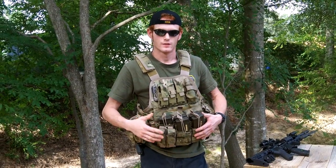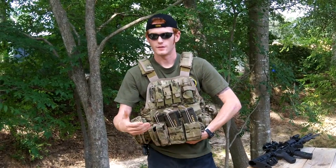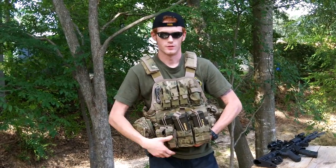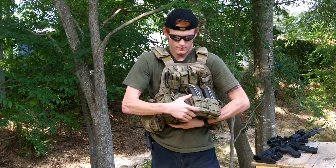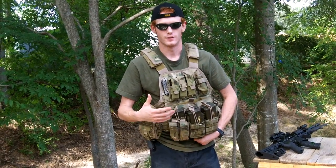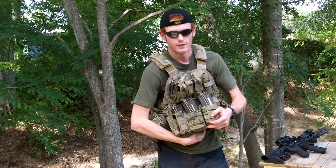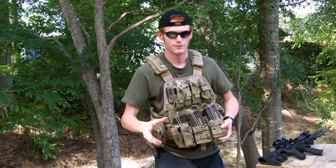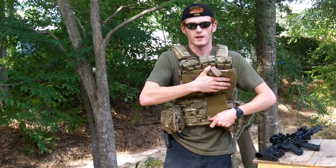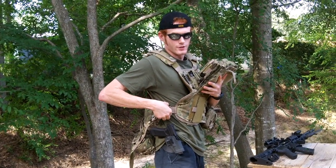I'm going to take the vest off and review it a bit and give you some specs. It unsnaps from the bottom, and it carries plates — steel plates or ballistic plates that cover your vital organs from IEDs. Not really ideal for a rifle bullet to the chest but better than nothing. It unsnaps from the bottom, then it has Velcro — very, very great Velcro. You pull up, then the side unstraps. It's got a hook to let it undone, and you can also tighten it.